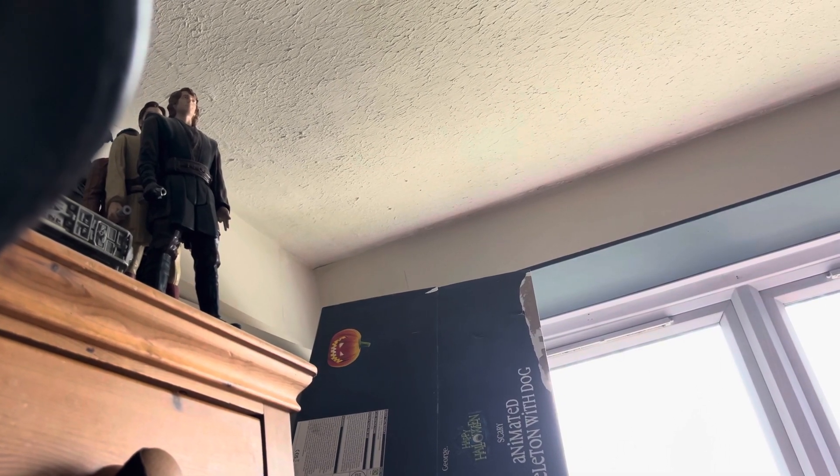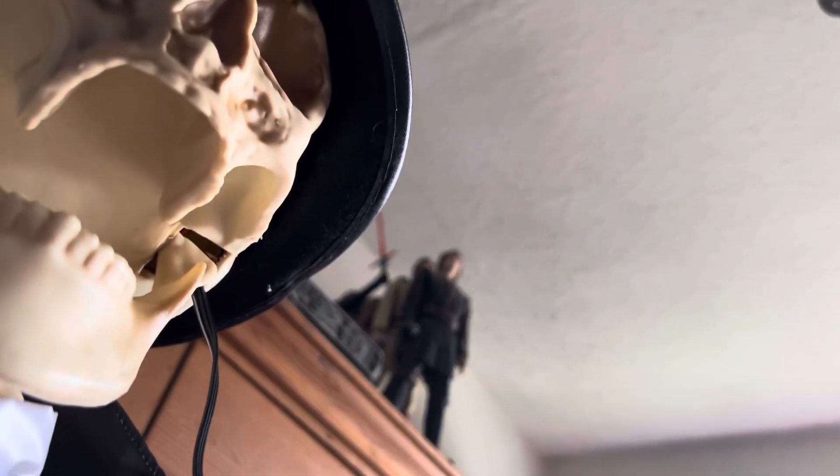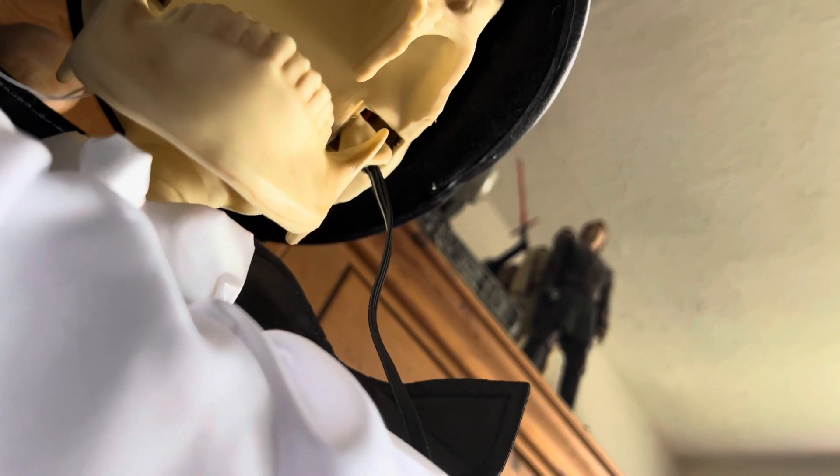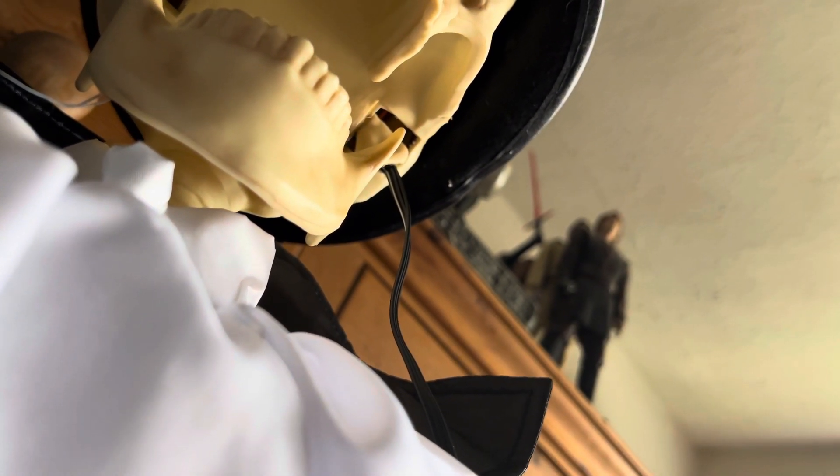This undead canine can smell your fear. You can hear it a little bit — you can hear it going. When it was being fixed by my stepdad you could hear it going. That's how powerful the jaw is on the animatronic.